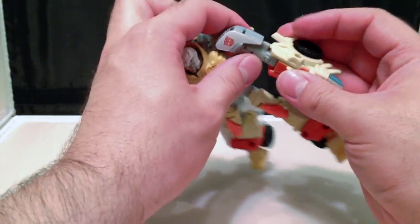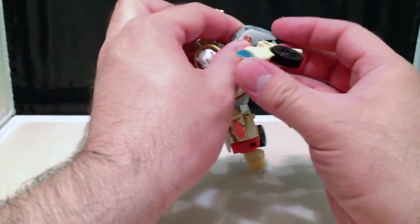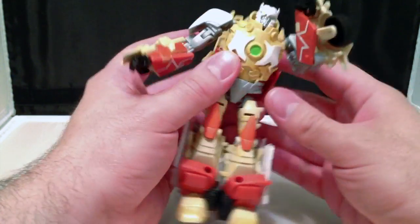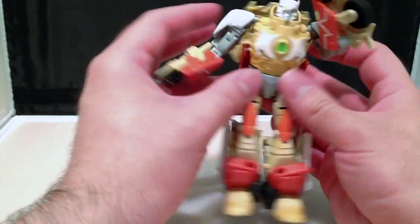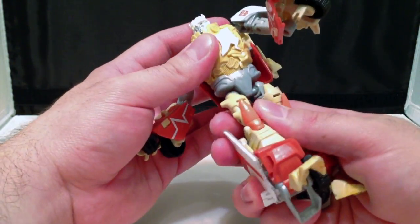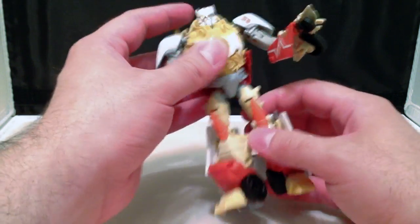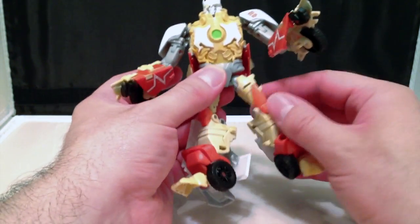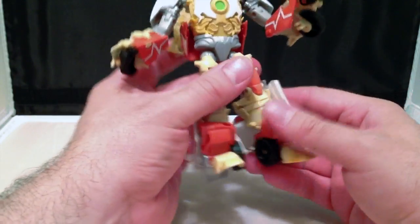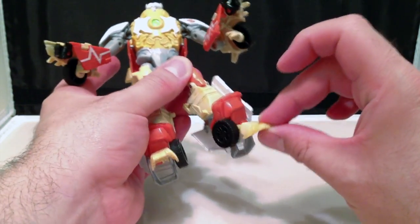There is an elbow, and then there is another joint here at the upper arm. So you get this weird posability that's a little bit odd, but that's due to the transformation. Hips do rotate a little bit, but not a whole lot. There is a ball joint in the hips, swivel right underneath that, and a double knee for the transformation. And then the feet have a little bit of articulation.